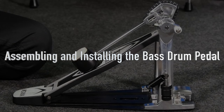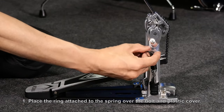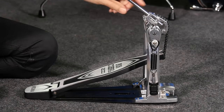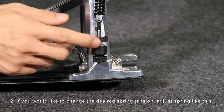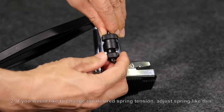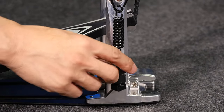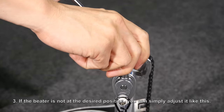Assembling and installing the bass drum pedal. Place the ring attached to the spring over the bolt and plastic cover. This enables the pedal to control the beater. If you would like to change the spring tension, adjust the spring like this. If the beater is not at the desired position, you can simply adjust it like this.